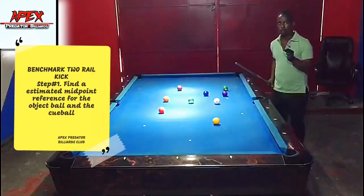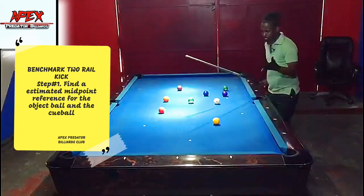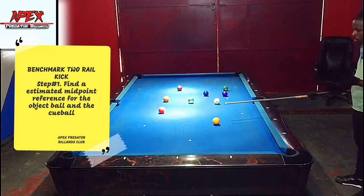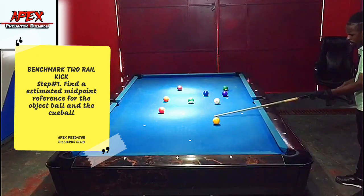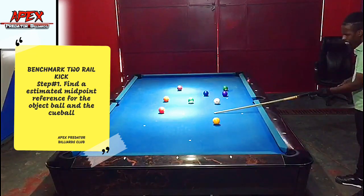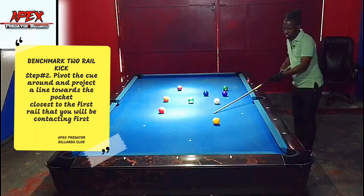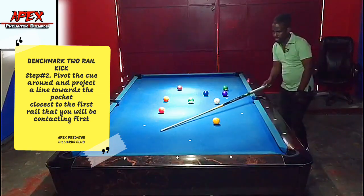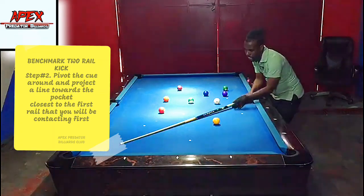Here's how the process goes. First, you want to establish an imaginary midpoint lying between the object ball and the cue ball. This can simply be established by standing perpendicular to the imaginary line connecting the cue ball to the object ball. I'm estimating that about here is my midpoint. Then I want to pivot my cue around and extend it towards the pocket closest to the first rail I'm going to aim at.